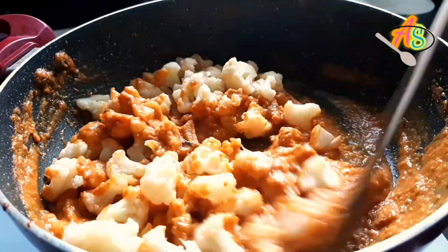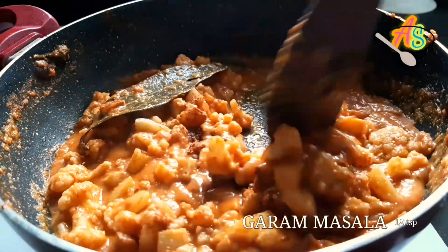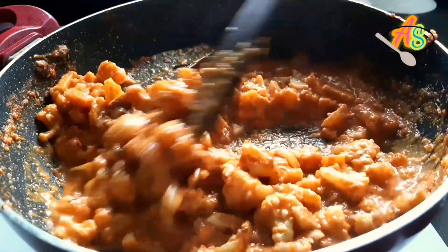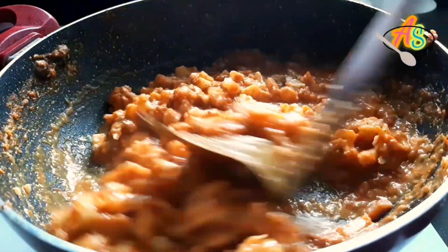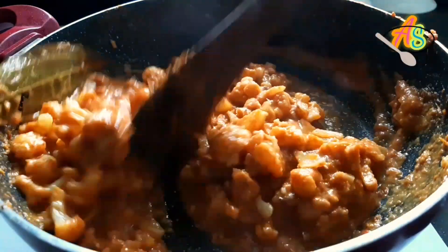Let's give a quick mix. Gradually I'm going to add garam masala of around one-quarter teaspoon. Fry this for around 10 to 15 minutes. Dhaba-style aloo gobi masala is now ready.